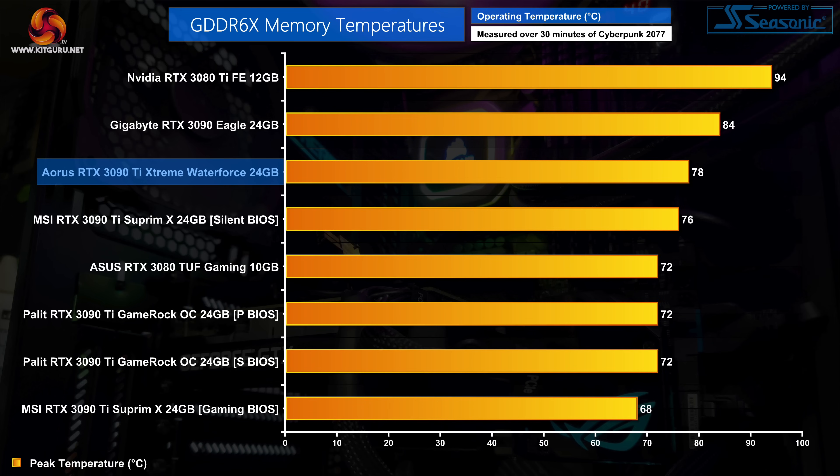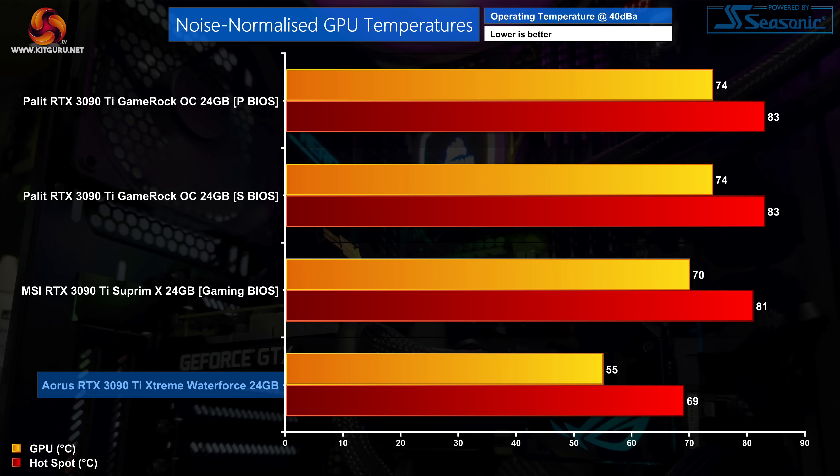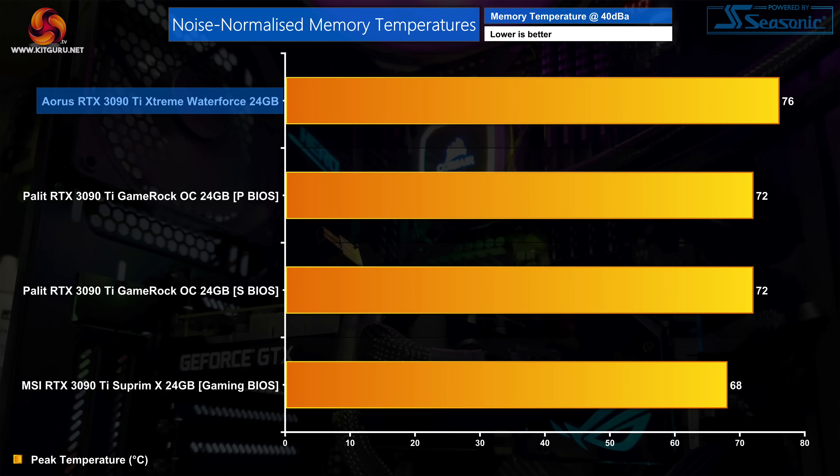I do wonder if that's down to Gigabyte's decision to use a single copper base plate that contacts the GPU, the VRAM and the memory. Thankfully the Extreme Water Force is nice and quiet, hitting just 37dB on our sound meter — that was with the fan spinning at 39% or 1115RPM, and there was no audible pump whining either. I did also test noise-normalised thermals at 40dB and as expected the Extreme Water Force is still comfortably the coolest running 3090 Ti, with a GPU temperature of 55 degrees and a hotspot of 69 degrees. The memory is still hotter than the other two cards however, though it has at least dropped down to 76 degrees.